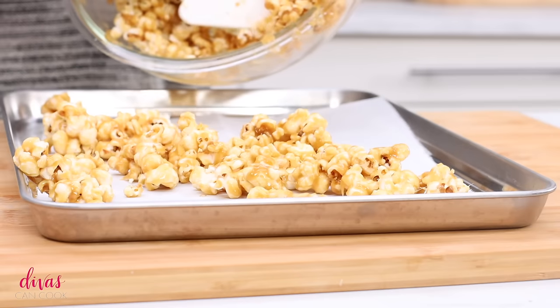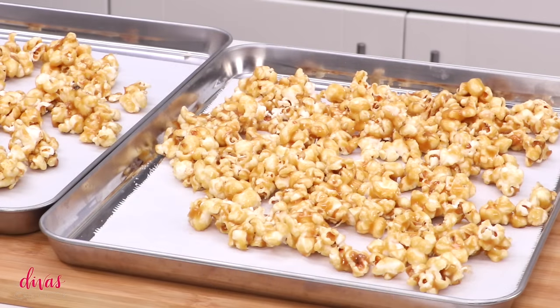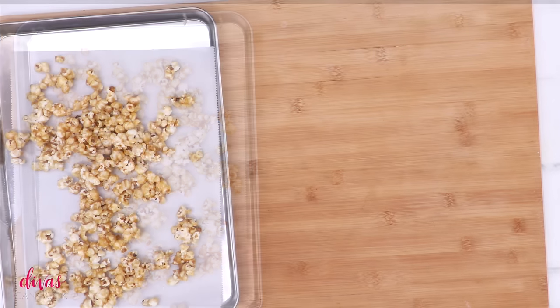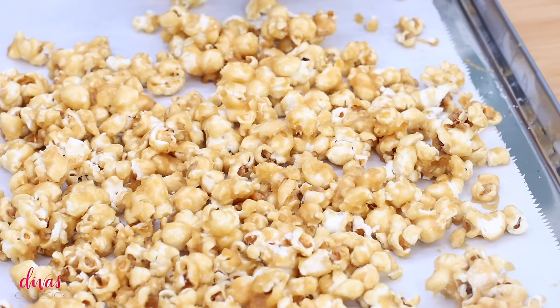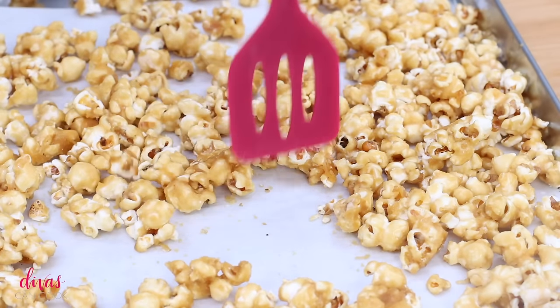Go ahead and place this on your baking pan lined with some parchment paper. If it clumps together, it's okay — we're going to break these up when we bake them anyway. I have two pans because I like mine chewy, but my husband and son like theirs crunchy. If you like your caramel popcorn crunchy, preheat your oven to 250°F and bake it for about 30 to 40 minutes, tossing it occasionally. This will give you the crispiest, crunchiest caramel popcorn ever. Let it cool off and then use your hands to break up any big clumps.